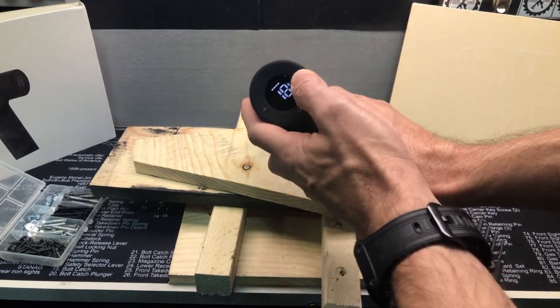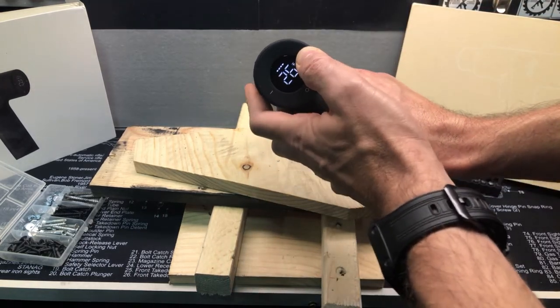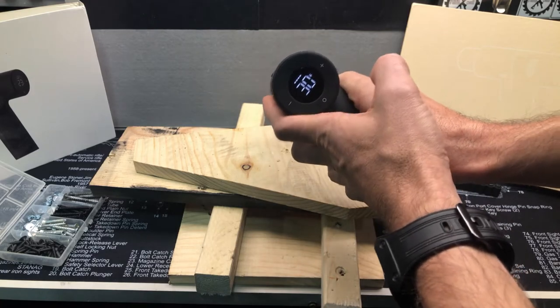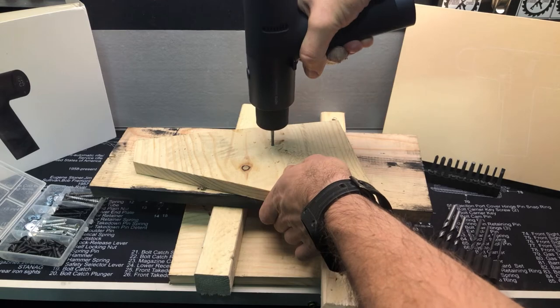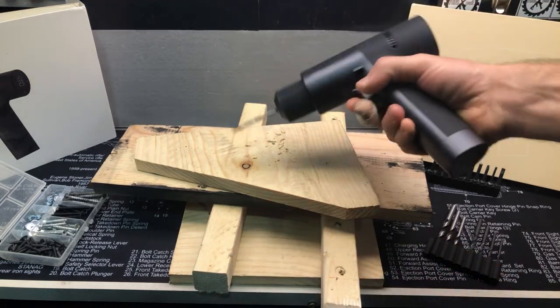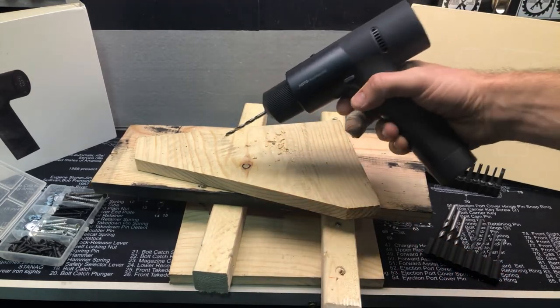So that was at 15. Let's crank it up all the way to 30 and see how that differs. There was a difference — it was easier to go in at 30, obviously.